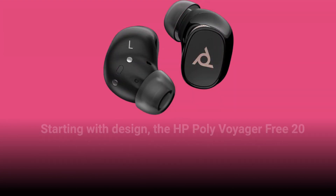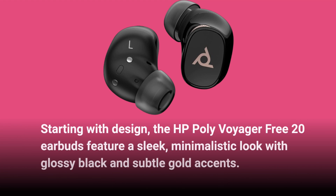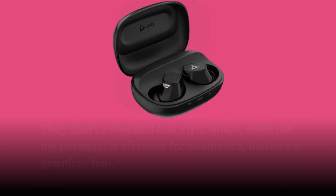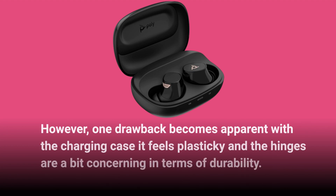Starting with design, the HP Poly Voyager Free20 Earbuds feature a sleek, minimalistic look with glossy black and subtle gold accents. They sport a rounded bud style which, while not my personal preference for aesthetics, delivers a premium feel. However, one drawback becomes apparent with the charging case — it feels plasticky and the hinges are a bit concerning in terms of durability.